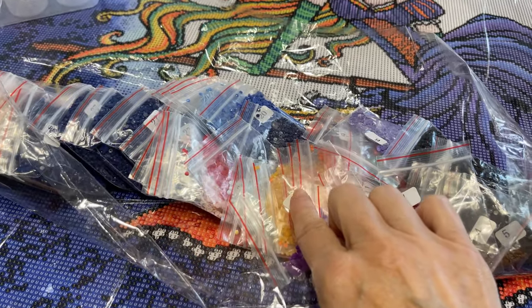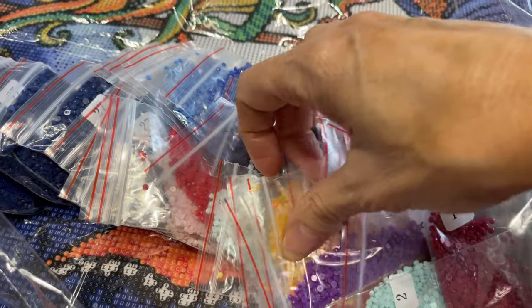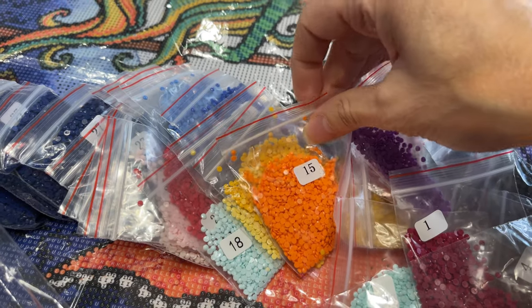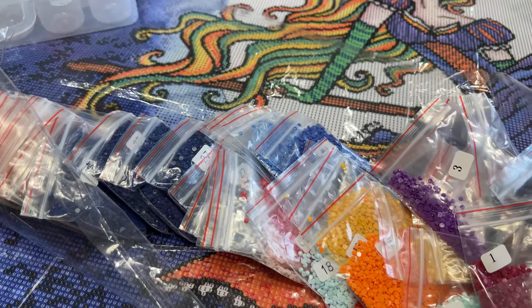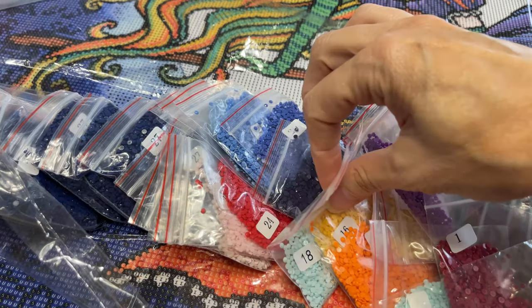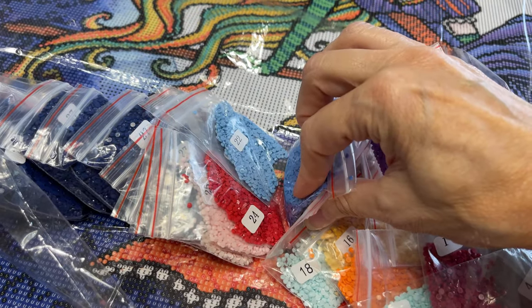These kits that I will be carrying come already in a plastic bag, with the diamonds already having numbers on the bags. So you could actually just start diamond painting — you could take these, lay them out on the table or wherever you're working, and whenever you need, say, number 24, you just get number 24.